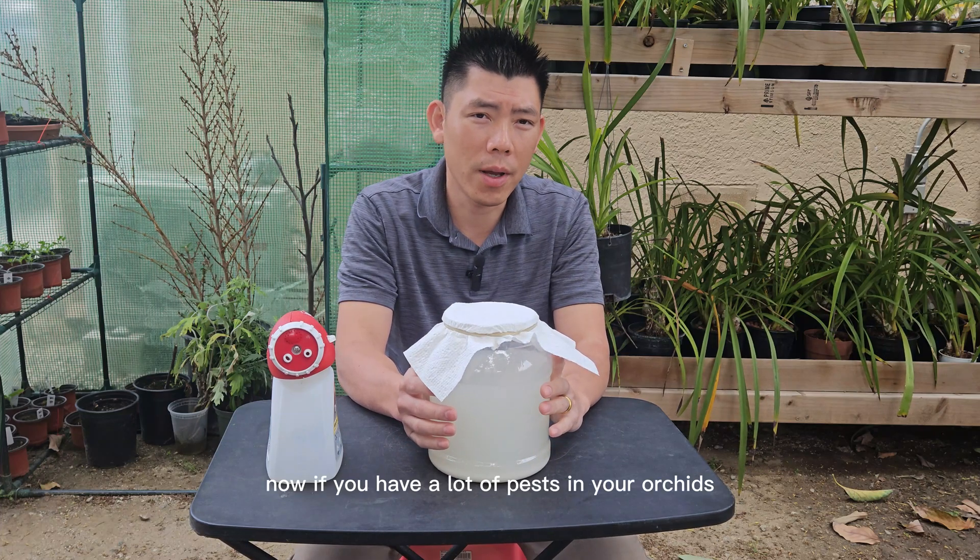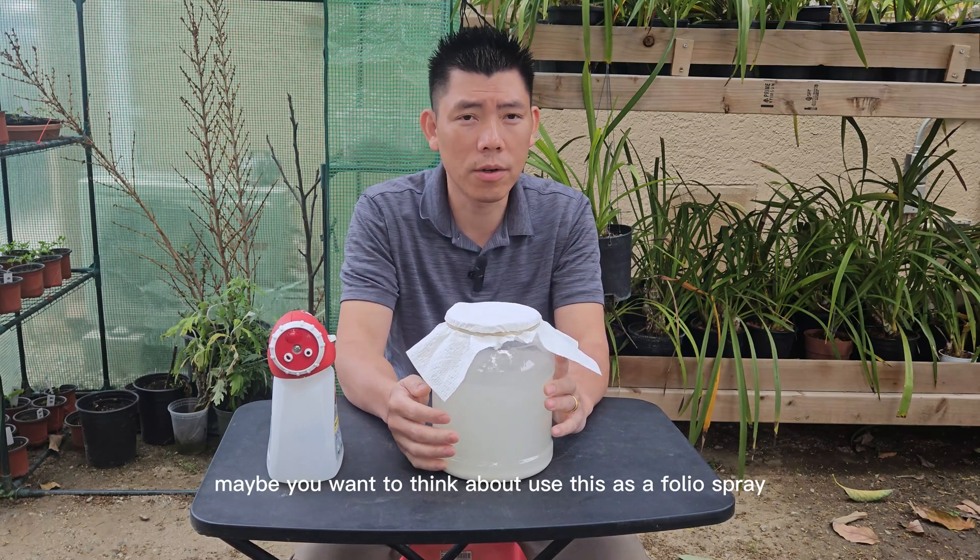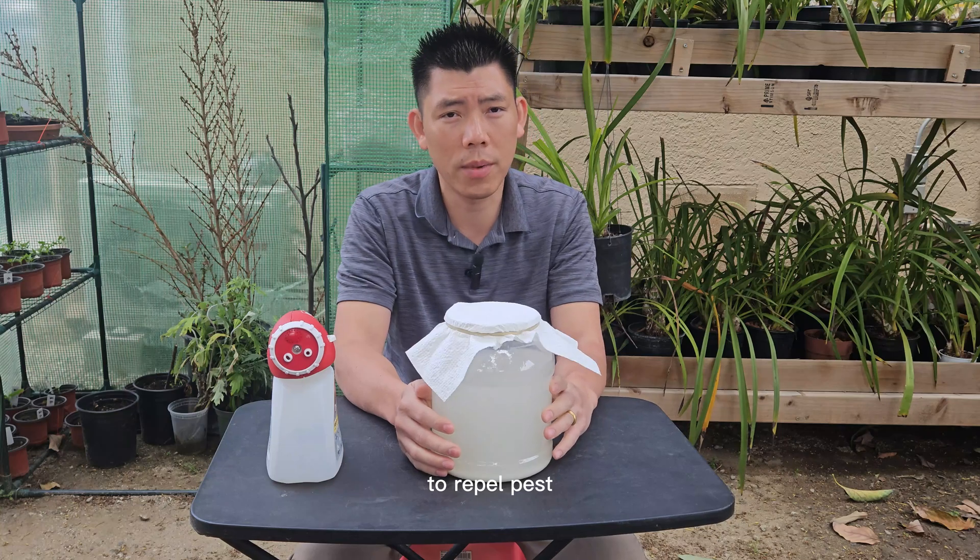The other benefit is fermented rice water can also be used as a pest repellent. If you have a lot of pests in your orchid collection, maybe you want to think about using this as a foliar spray to repel pests.